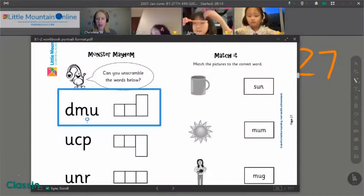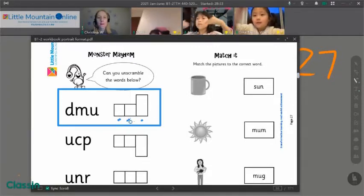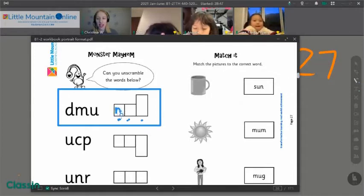D-M-U, we need to move those around. And in our boxes, can we print the word M-U-D? Let's start with our M-M sound. Gina, what letter says M-M? M! You got it. Let's print an M in our box.